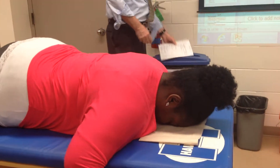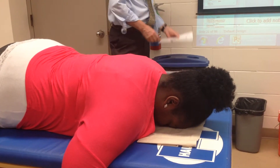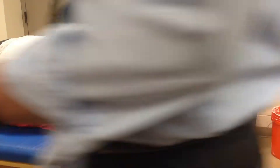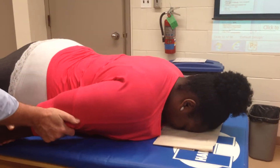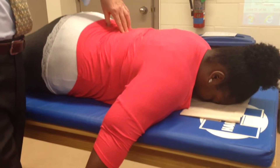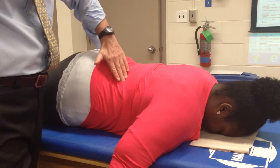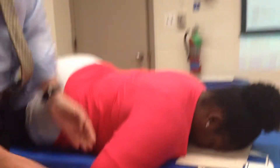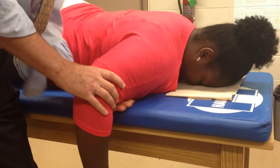Latissimus dorsi. We have them just adduct — it does adduction, internal rotation, and extension. The lats are down in the lower thoracic spine, thoracolumbar fascia, part of the iliac crest, and the last two ribs. It wraps around to the side and comes under her arm all the way up to attach at the bicipital groove.